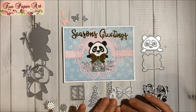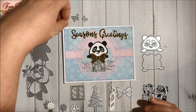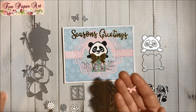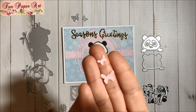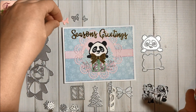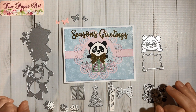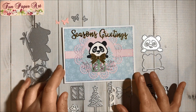From the panda die set, here are the butterflies — very tiny, very tiny. Then this one I will be sharing later. I think that's it for the front of the card.